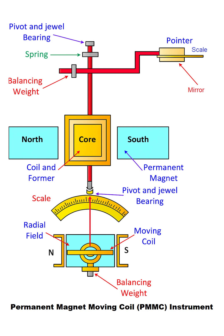So, in summary, current flows through the coil, creating a magnetic force that rotates it. This rotation is opposed by a spring, and a pointer attached to the coil indicates the final balance position on a scale, giving us our measurement. Thanks for watching.